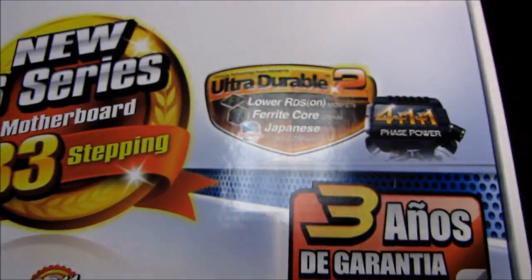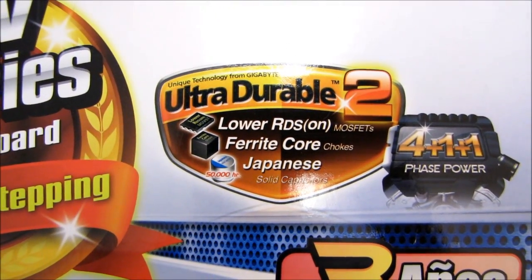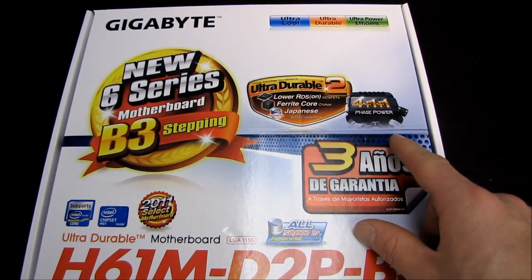This is a Gigabyte board featuring Ultra Durable 2, which is sort of last-generation Ultra Durable, including Japanese solid capacitors and a 4+1+1 phase power design, which is pretty basic.